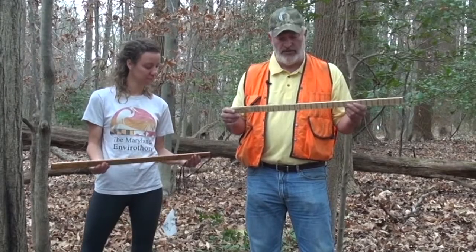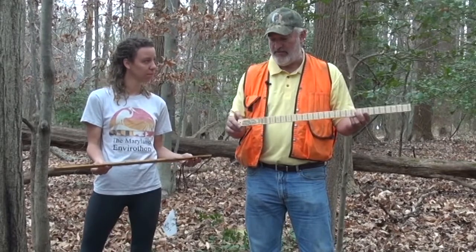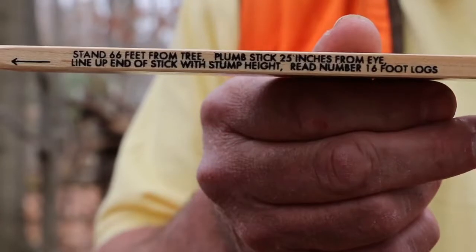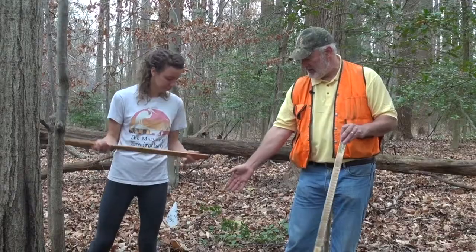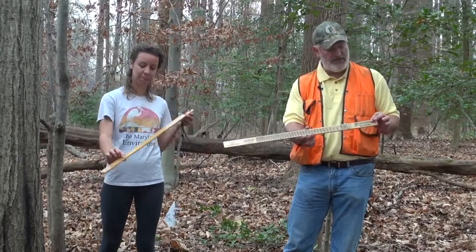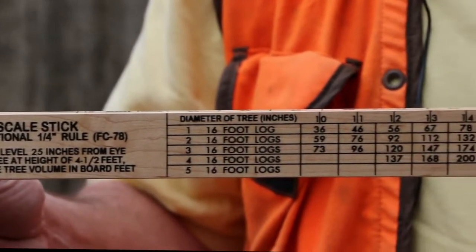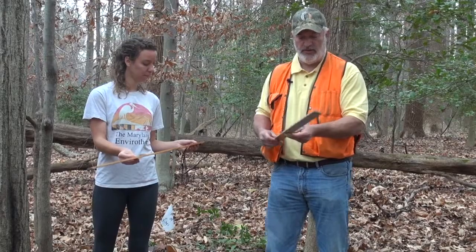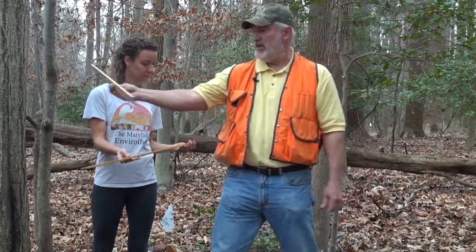One of the nice things about using the Biltmore Stick and the Merritt Hypsometer is it says right on the tool how to use it. It says stand 66 feet from the tree, which we measured off, and then plum stick 25 inches from eye. One side — the tree scale stick — has diameter in inches. Those aren't actual inches; those are for measuring a tree.